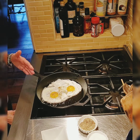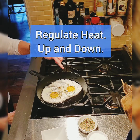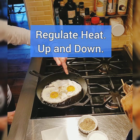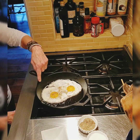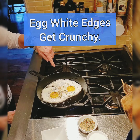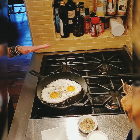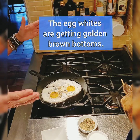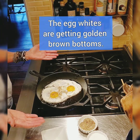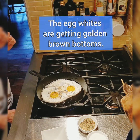Sometimes you want to regulate your heat — turn it up to get a little more sizzle. You want to brown, kind of like caramelizing, the edges of the egg whites, and then you turn it down. It's really worth the time you put into it because you get this little crunch around the edges. So let's just let them cook here.